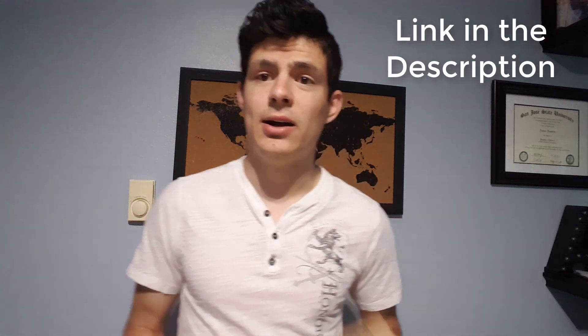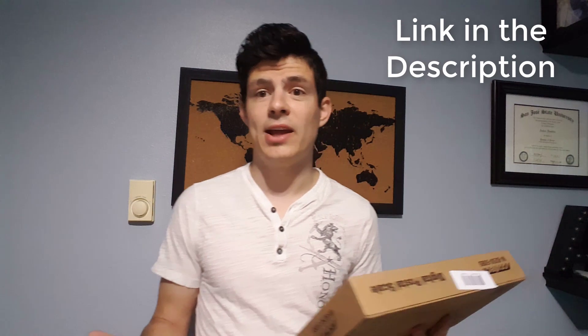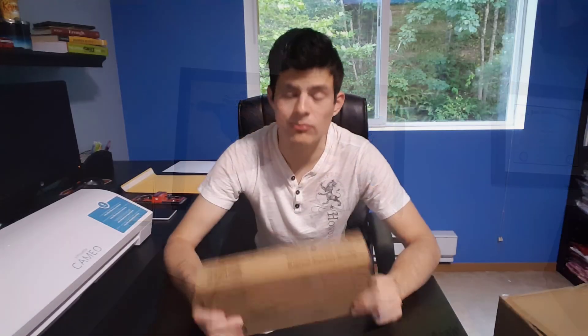This one is the AccuTech WA250 and it's rated up to 50 pounds. It does have a 10-year warranty and it's probably one of the easier scales to use, even if you have bigger or smaller packages. So without further ado, let's get to the unboxing!